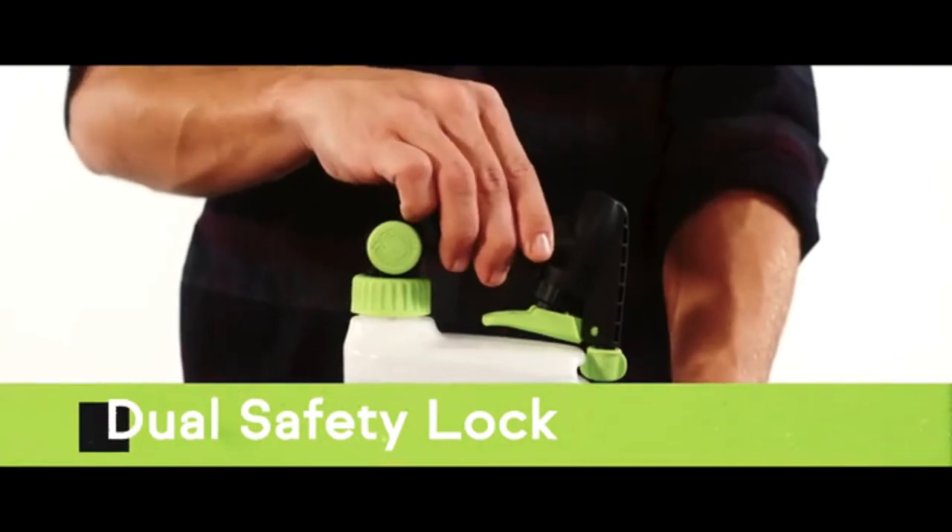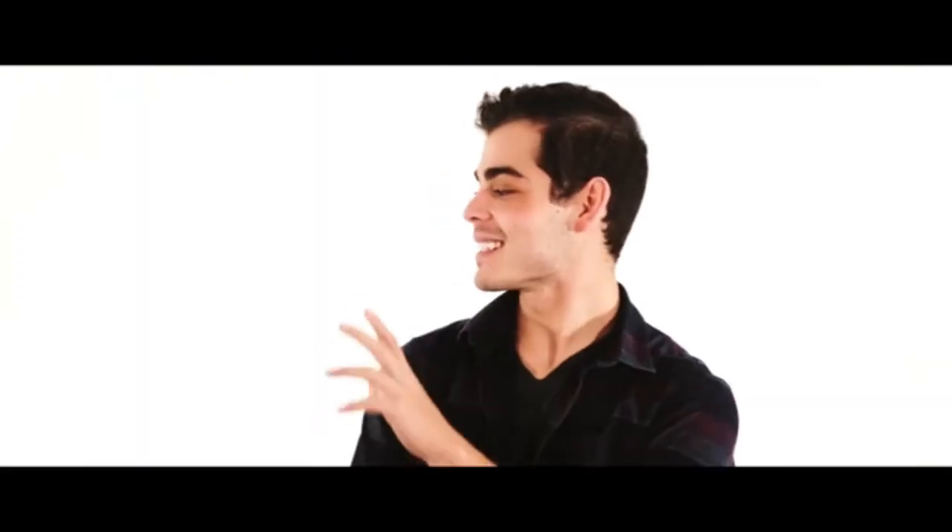A dual safety lock helps secure the chemicals from unwanted use. Oh wait, can I get that bottle back?